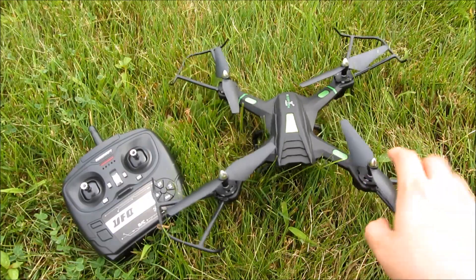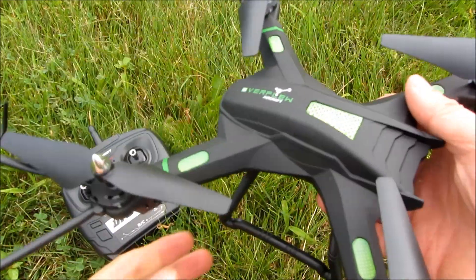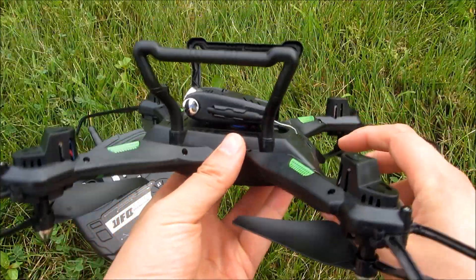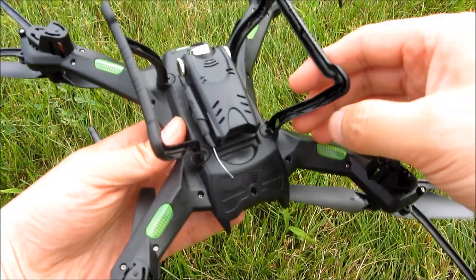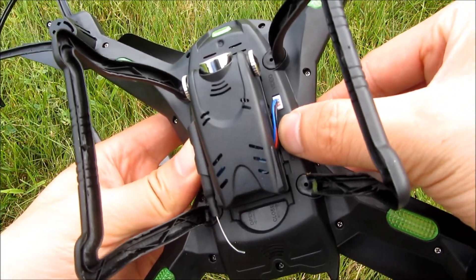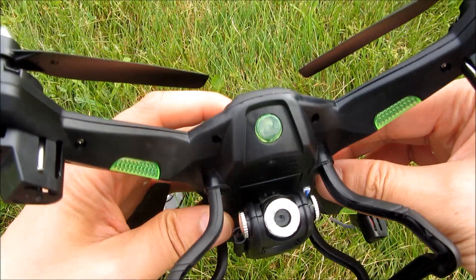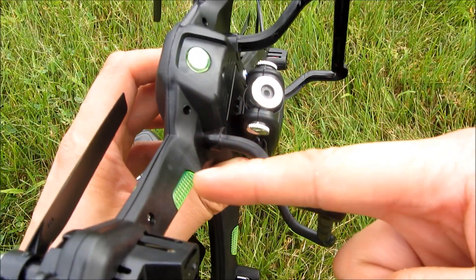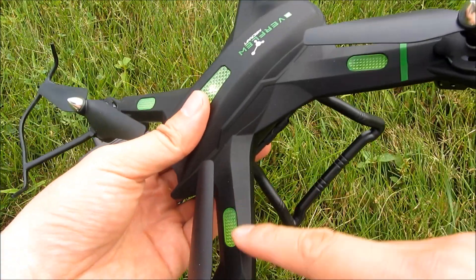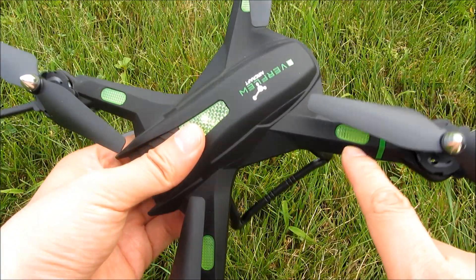Let me give you a close-up of the drone itself. As you can see there are a lot of lights. Let me turn it on so you can see what the lights look like — the on/off button is right here. You can see there are blinking lights, a blinking green light here, and on the top there are blinking red lights and green lights.